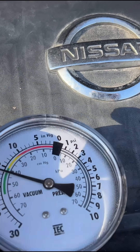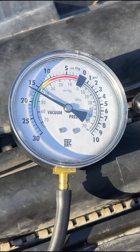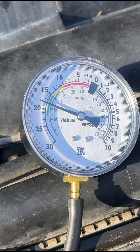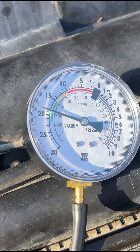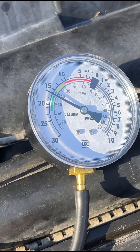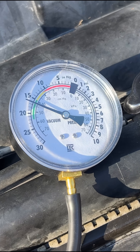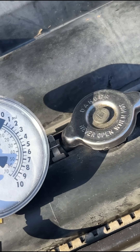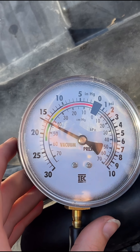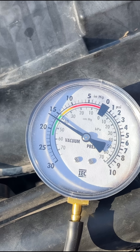Oh, it went up? Nice. That's just another tip.